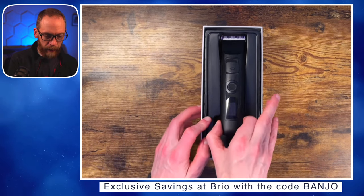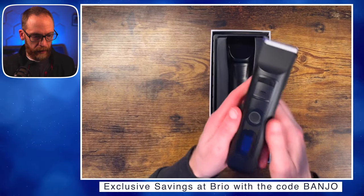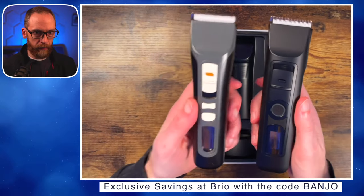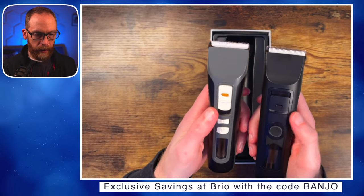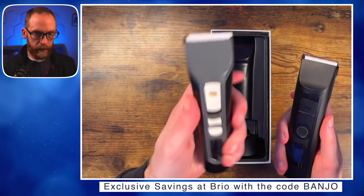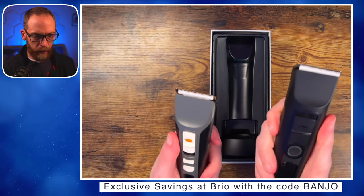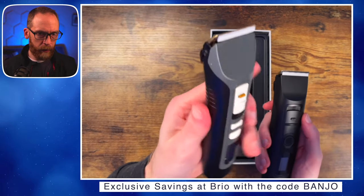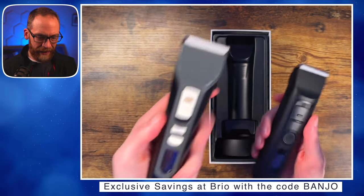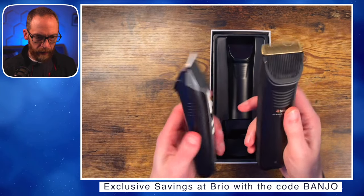There it is — a nice blacked-out version. Comparing it to the original, there's obviously different coloration. This one doesn't feel heavier, but it's got a more professional feel — kind of hard to explain. The original feels a little more plasticky while the new one feels more solid.